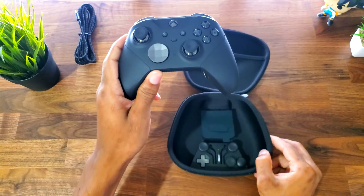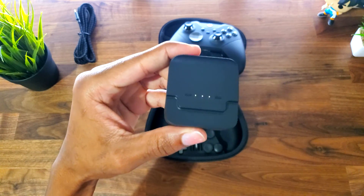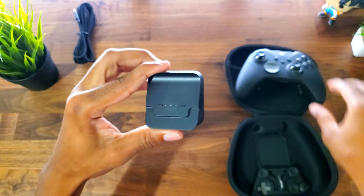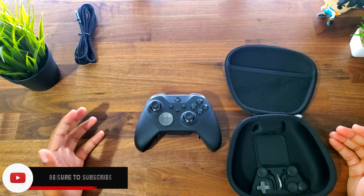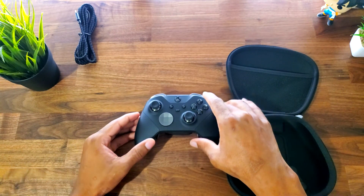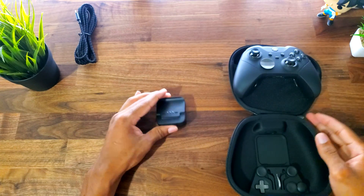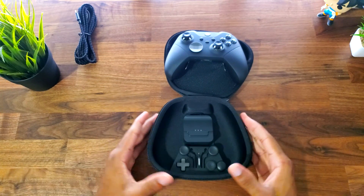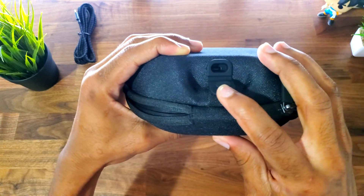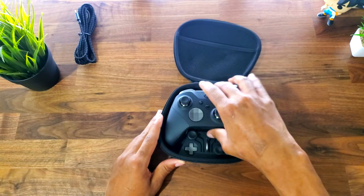Let's put the controller aside and take a look at the accessories. Right here is the charging dock — all you do is sit the controller on here and it will charge. It requires power, so just plug it in. A cool thing about this is it's magnetic, so everything just snaps into place perfectly. You can just lift it up, put it down, and it's charged. Another cool thing is you can actually charge the controller while it's in the case — there's a little hole in the back of the pouch where you plug your charger in, and it'll charge while inside.